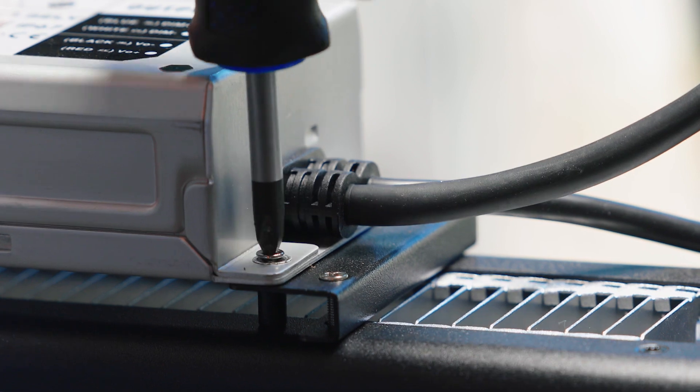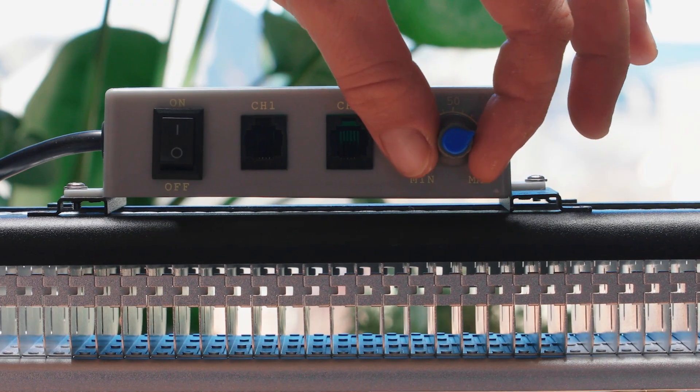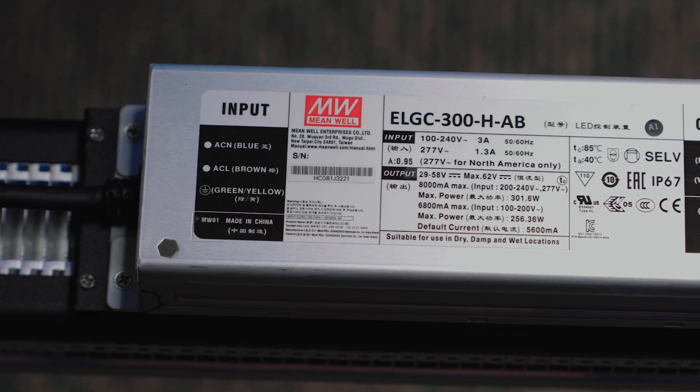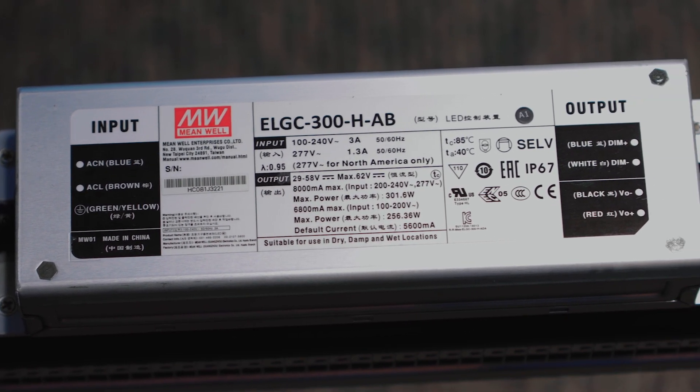Another boasting feature for this light is the removable Meanwell driver, as well as the dimmable controller. LEDs, whether installed in a commercial aircraft, a grow light, or a laptop, require what's known as an LED driver to supply constant power, even when the temperature or voltage changes. The benefit of having a Meanwell LED driver is the guaranteed quality of the manufacturing. Having an LED light with a poor quality driver means it could malfunction or lead to poor performance overall, and the light probably just isn't going to last as long as it should.